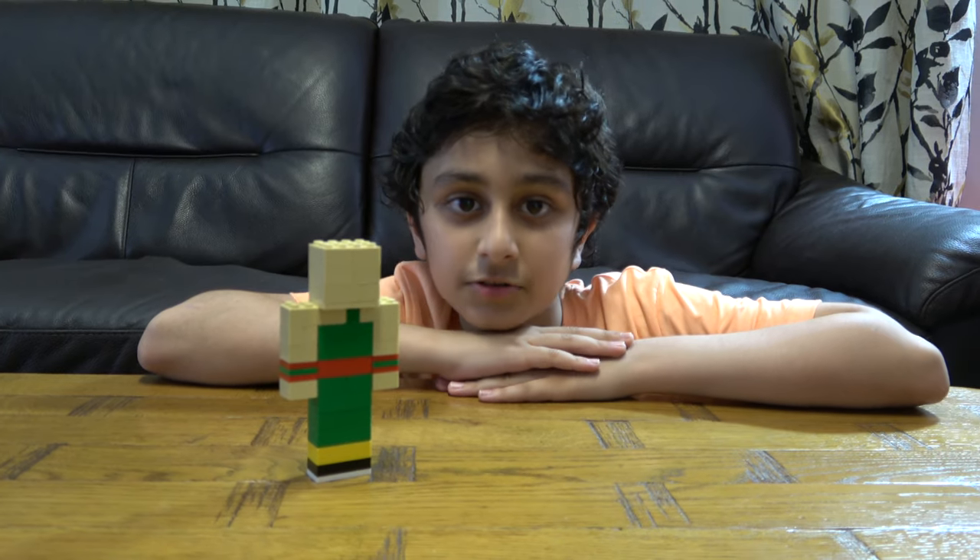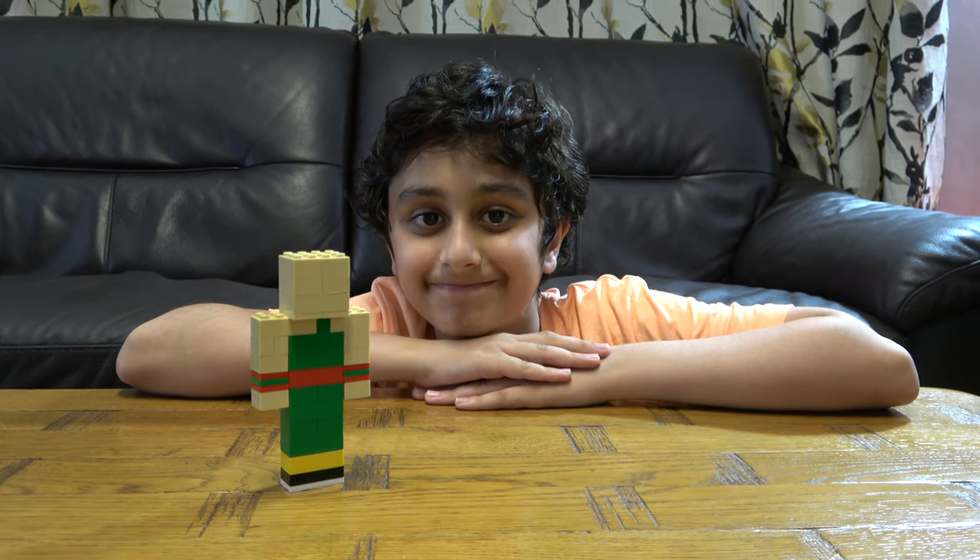I hope you guys like it. Subscribe to see my ideas. Bye guys!